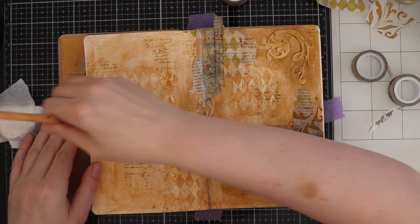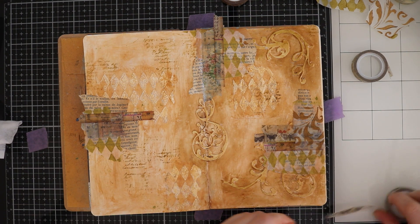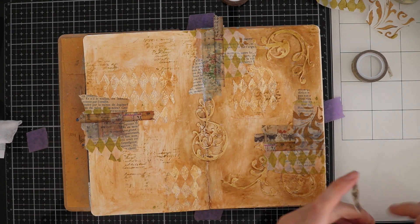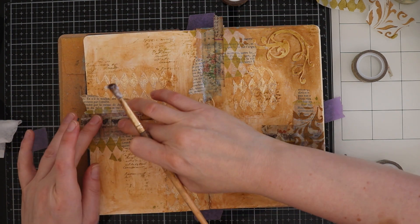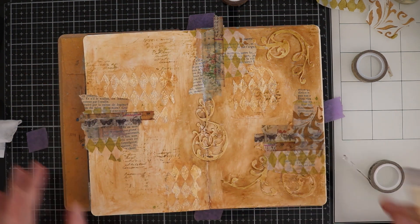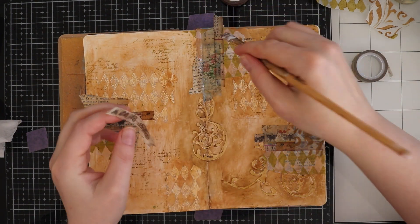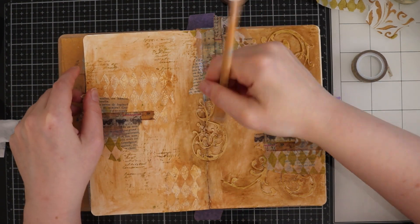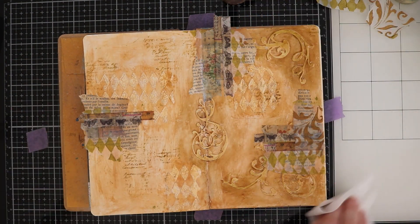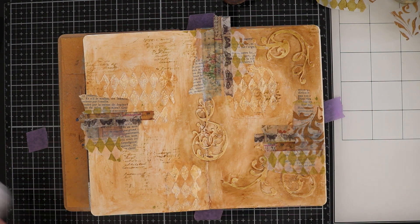I do use some collage medium just to be sure that everything will stick down on the page. I keep on using the same colors so that everything will look cohesive.